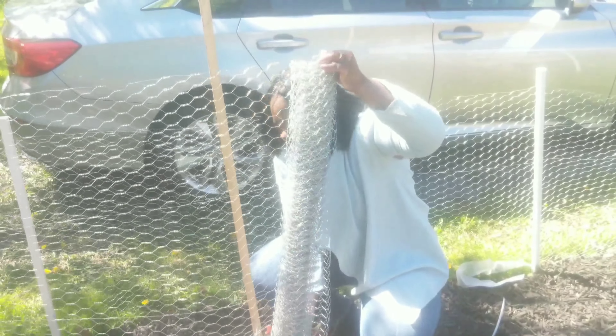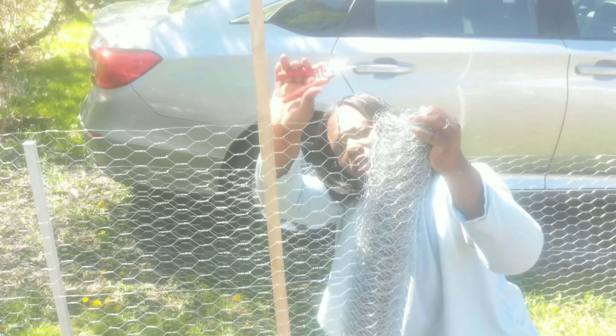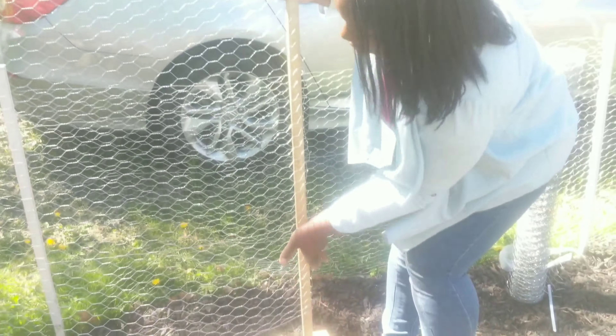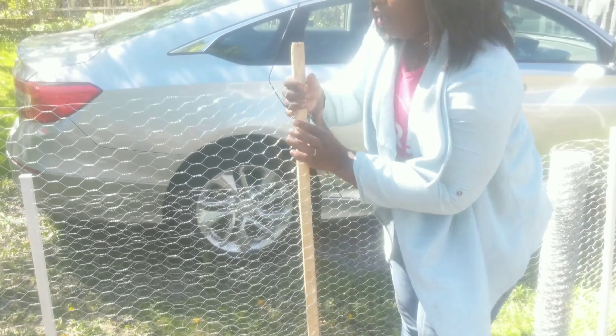Now I am taking the end of the fencing here and I am just cutting off what I don't need, using a regular pair of pruners — nothing special. And the chicken fencing cuts right there. Guys, make sure your stakes are in good. I am just going to fold this around to kind of keep the shape a little bit.